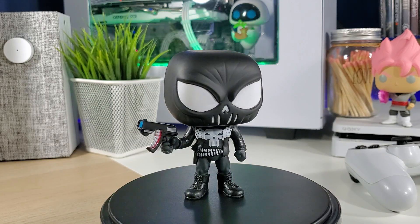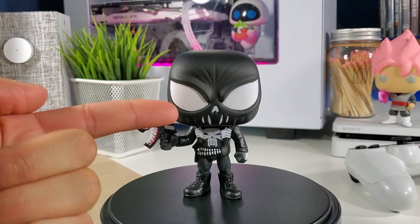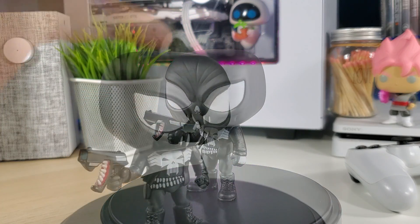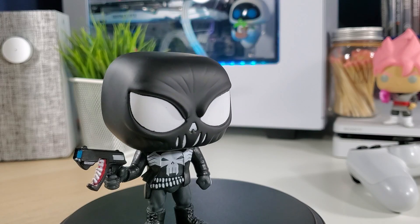Give it two thumbs up — it's perfect. I love the mask, can't get over it, it looks just like the skull from his shirt. Super clean, love the paint job. There is a little defect right there, but no big deal. That is it for this video, guys. Thank you so much for watching — if you haven't already subscribed, please subscribe, hit that notification bell, give it a thumbs up, comment down below with any questions, and I'll see you on the next one.